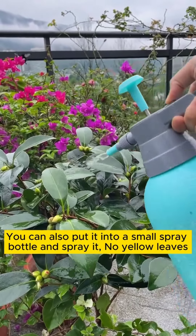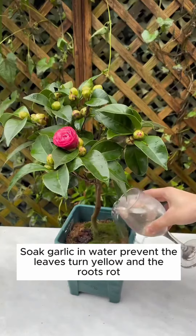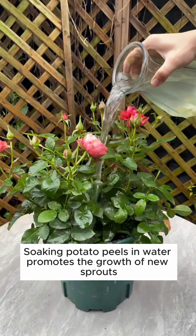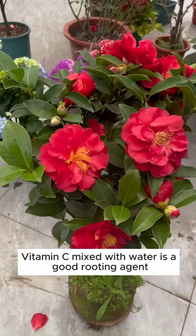You can also put it into a small spray bottle and spray it — no yellow leaves. Things you must know about growing flowers: carrot peel soaked in water is fertilizer; soaked garlic in water prevents leaves turning yellow and roots rotting; soaking potato peels in water promotes the growth of new sprouts; vitamin C mixed with water is a good rooting agent.